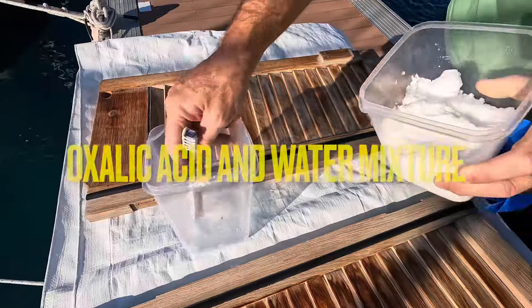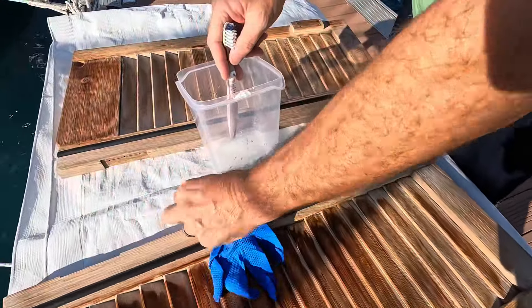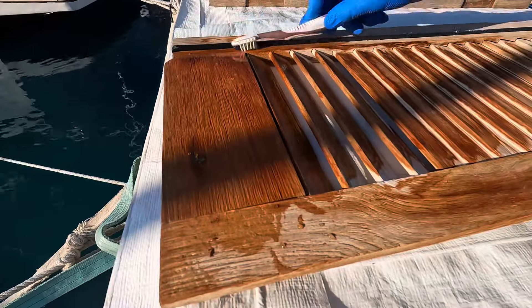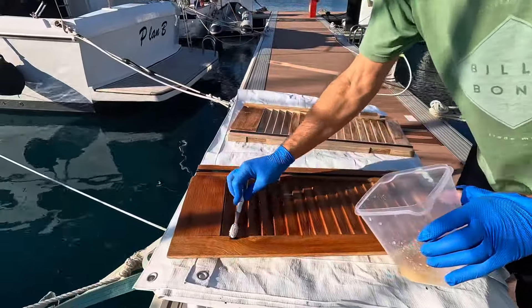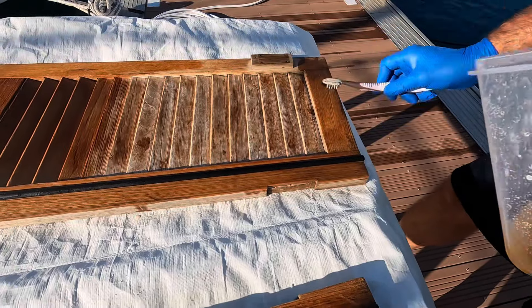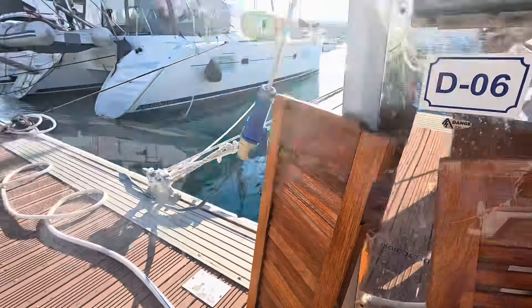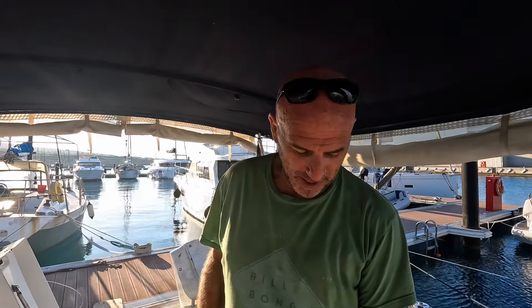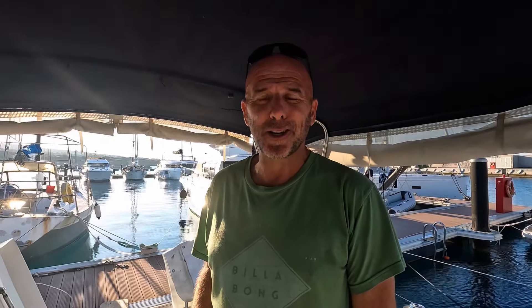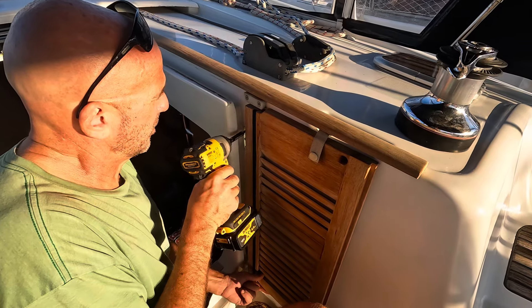Oxalic acid — it's a great cleaner for teak. It's like magic. Days are shorter in the winter, so we'll clean it one day, let it sit and dry completely. I'll probably pull out the moisture meter and check the moisture in the wood, wait till it's nice and dry, and then put some teak oil on there and she should be good to go.